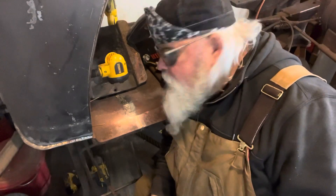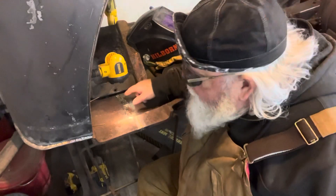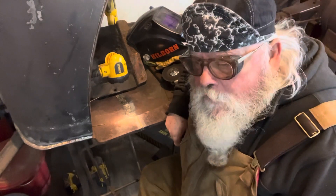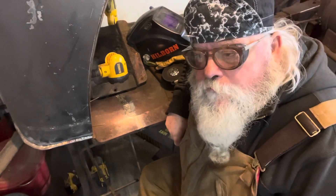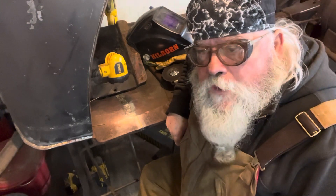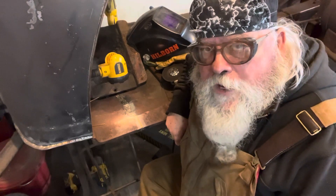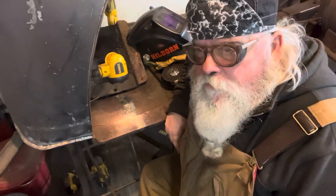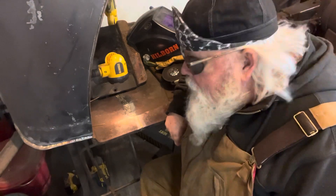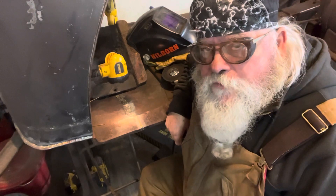Some time ago I was setting up my forge and noticed a crack in the cast iron. It probably happened when I was moving and had some stuff piled on it, bouncing around in the trailer. A couple of weeks ago I was watching a video at weld.com on aluminum bronze repair on cast iron. I'd never done it, never heard of it until I saw that video, and I thought this might be a good opportunity to give it a shot. So I did.